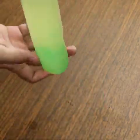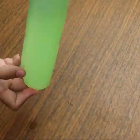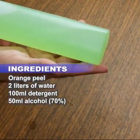In today's video, I bring you an eco-friendly disinfectant. Don't throw away orange peels — they can be used to make a nice disinfectant.